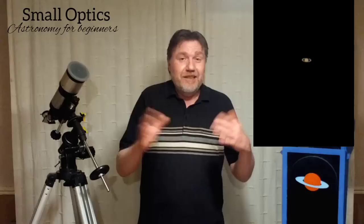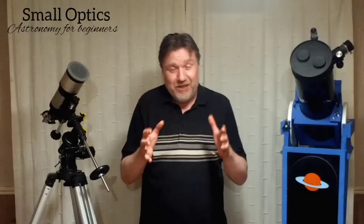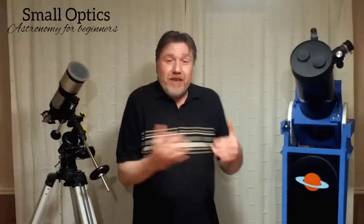Now I say unfortunately — I shouldn't be saying unfortunately — because that's amazing. If you are seeing the rings of Saturn, it's amazing. And this is what you need to do: you need to turn expectation into appreciation. The problem is it's very, very difficult to actually overpower a telescope.